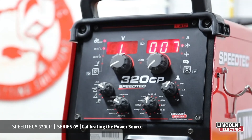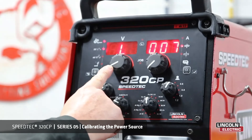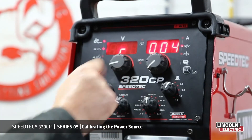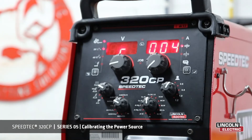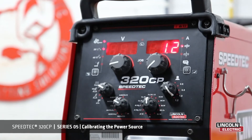Calibration is now complete. The display shows L, cable inductance, and it also shows R, our resistance. To exit out of calibration, it's simply taking it out of manual mode.